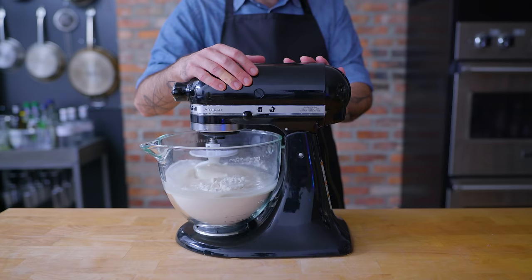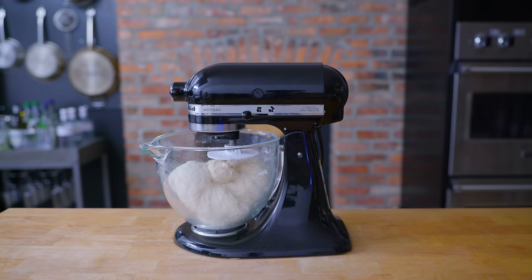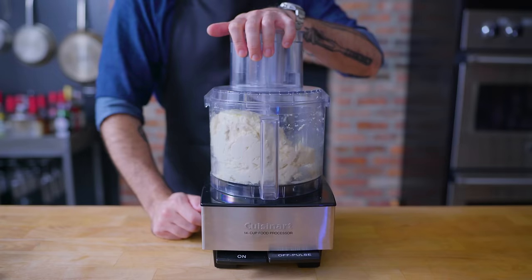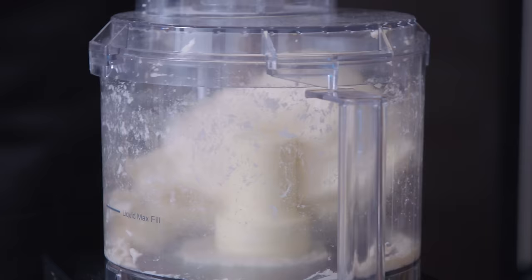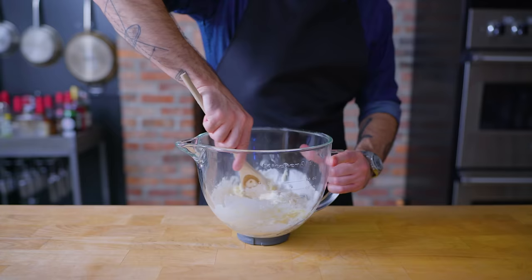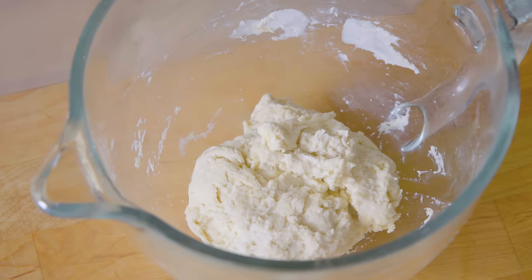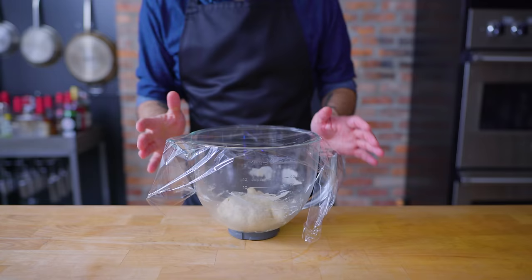A significantly more expensive but exponentially easier method is to use a stand mixer — pretty much as simple as adding your ingredients, affixing a dough hook, and letting it knead on medium speed for five to seven minutes. A slightly fussier but much faster method involves a food processor, whose violent blade whipping action can sufficiently develop gluten in a dough in as little as 90 seconds.